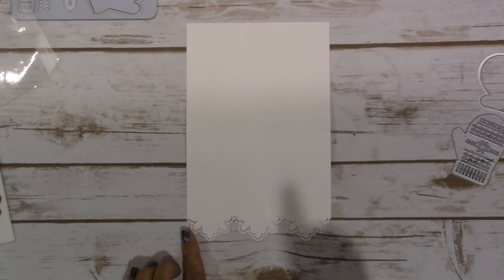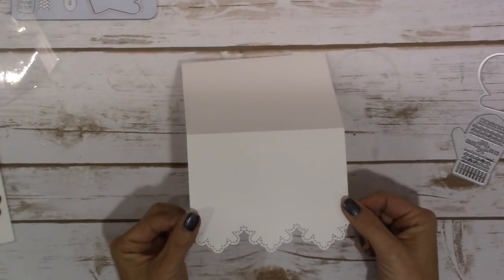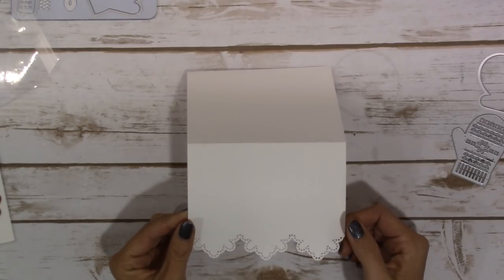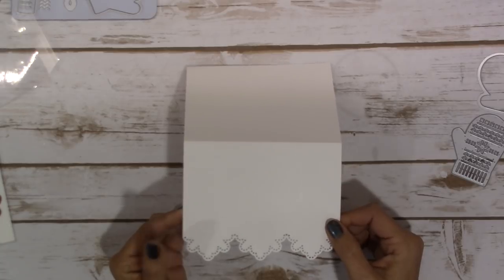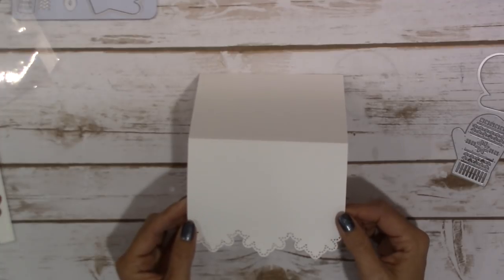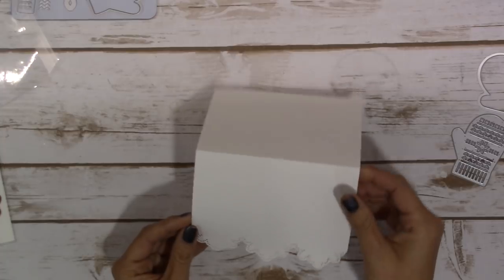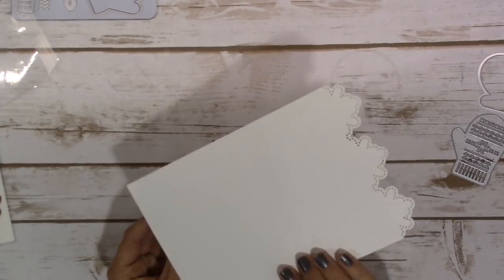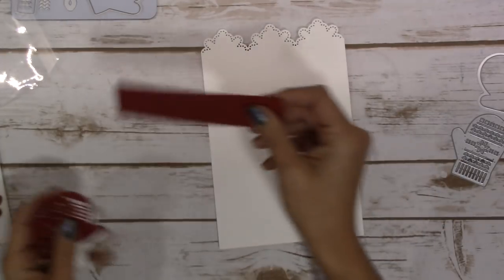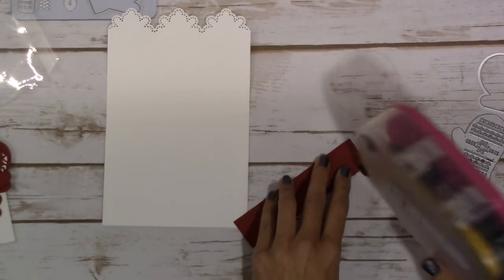The other thing I found out the hard way is it works better with the regular Whisper White Cardstock and not the thick Whisper White Cardstock. The thick Whisper White Cardstock was just a little too thick for the die to completely cut everything through, even with rolling it through several times. So my suggestion is to use just the regular Whisper White Cardstock. The next thing we're going to do is adhere this strip of Cherry Cobbler.